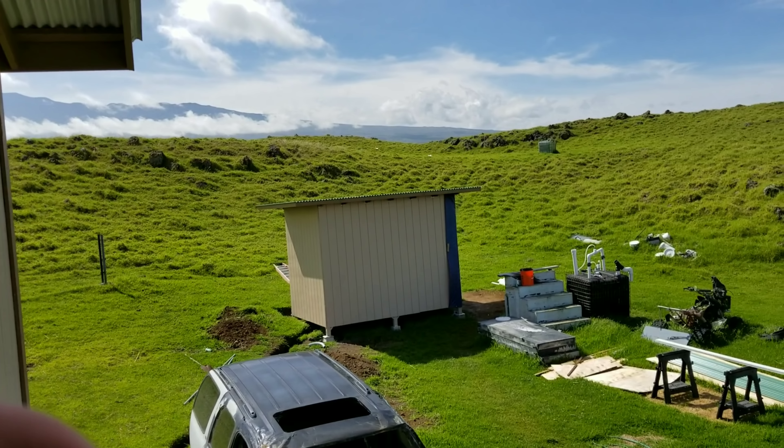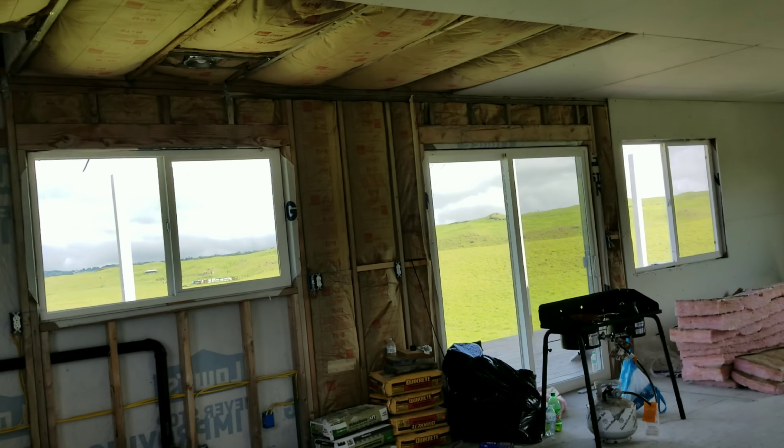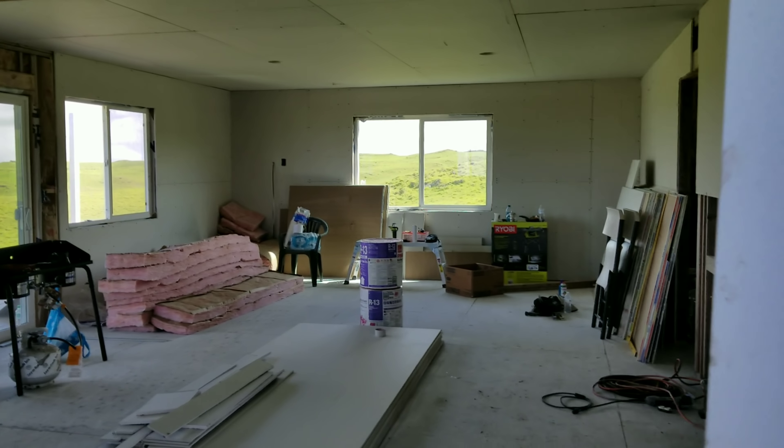We are building a brand new off-grid home here. The home is under progress as you guys can see. The drywall is almost done. The plumber is done so we can finally close everything off in mud and tape, sand everything down, primer and paint.